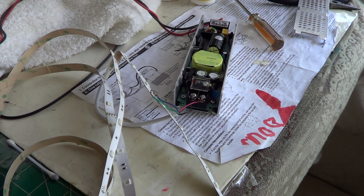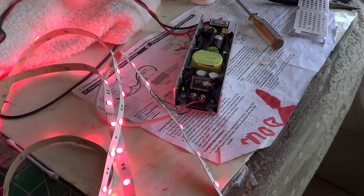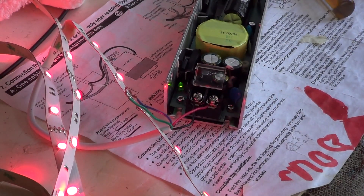The LEDs are on — it's red. So we'll see that that is fixed. The problem here was the switching transistor and the resistors on the source.